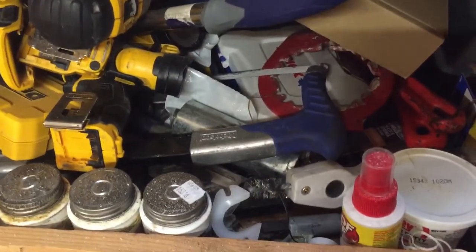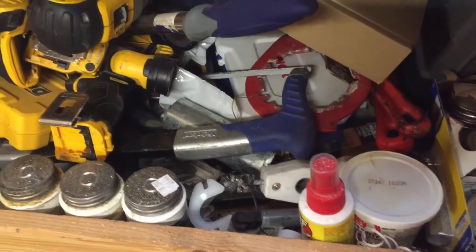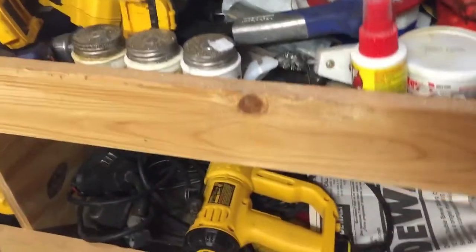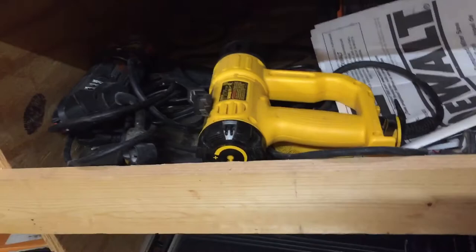A bunch of Ridgid pipe wrenches, glues, pipe cutters, everything you'd need for plumbing, all my PEX tools. Next one down is a heat gun and a Roto Zip — I don't use that Roto Zip very much, not really a big fan of it. Down here on the bottom: bolt cutters and my Paslode FastenMaster gun — that's the industrial glue gun, hot melt.